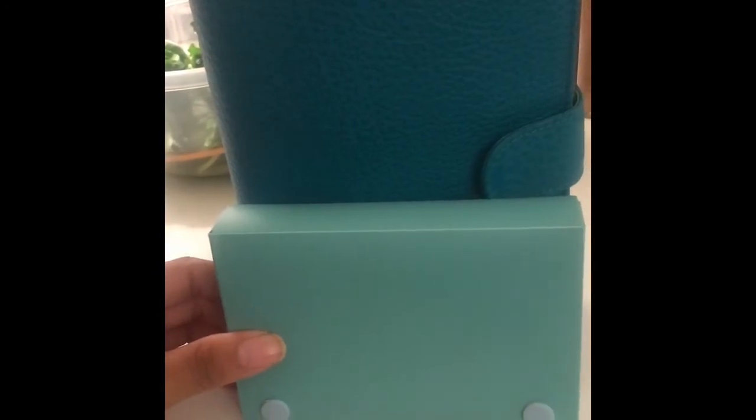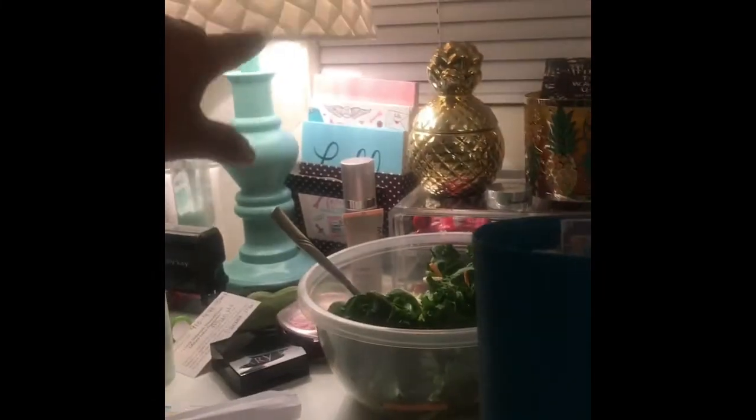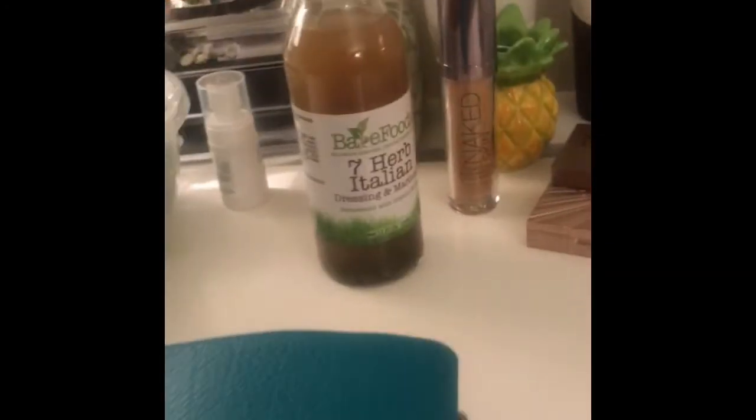I used to have the Malden in pocket size and this is pretty much the exact same color. I have some lighter mint-colored things I can compare it to here in my office, but the lighting in here is not great. Please don't mind my desk.